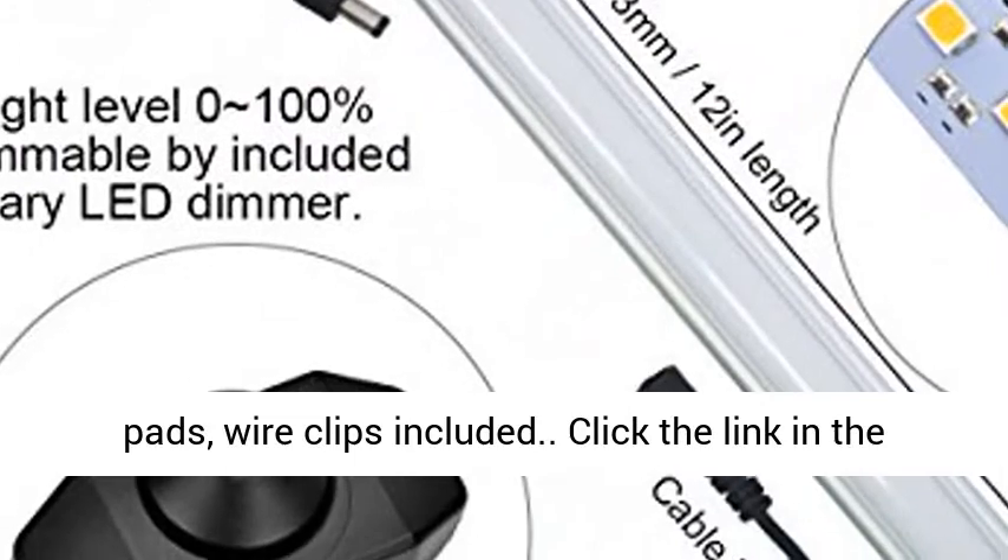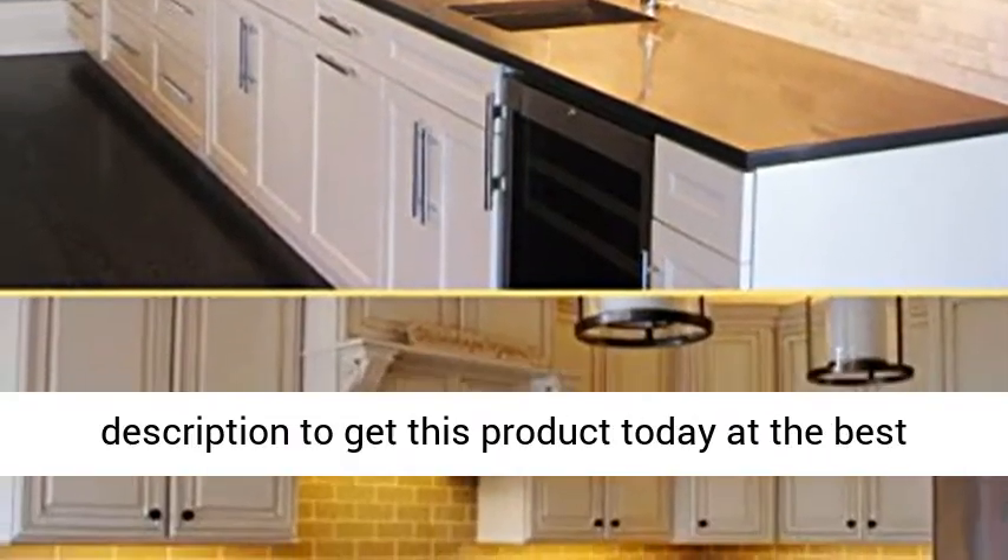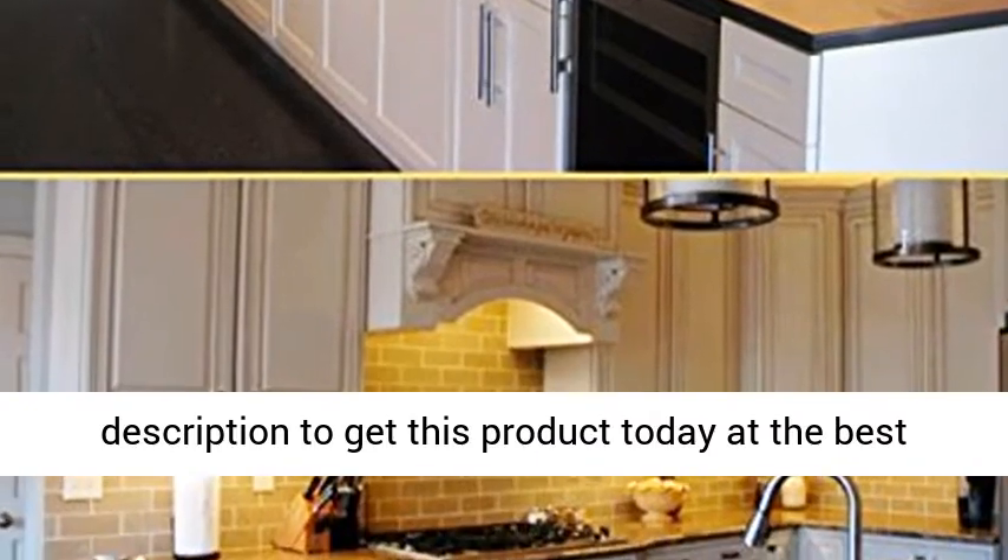Mounting clips, screws, self-adhesive pads, and wire clips included. Click the link in the description to get this product today at the best price.